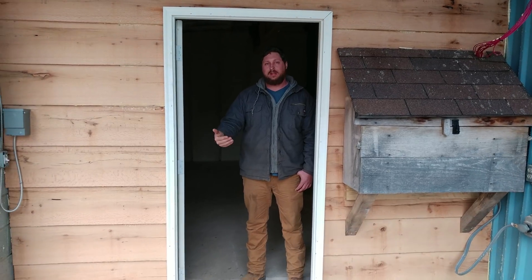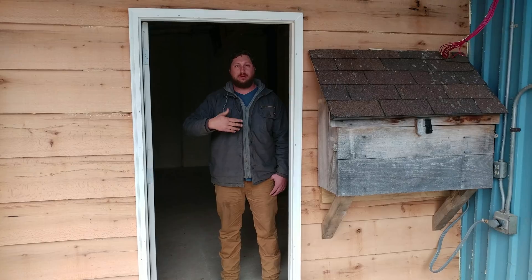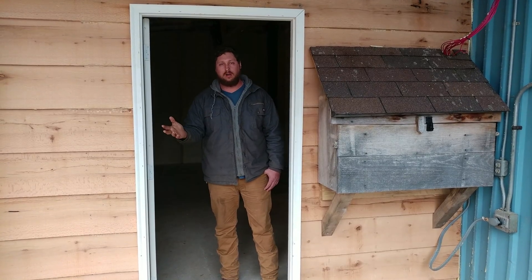I've added a side door here to allow me to come in and check on anything without having to open the front doors up and let all of the heat out.